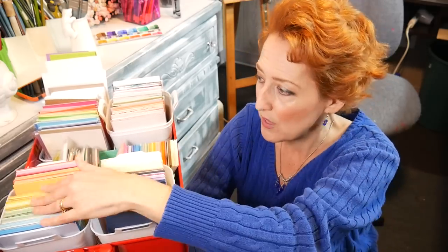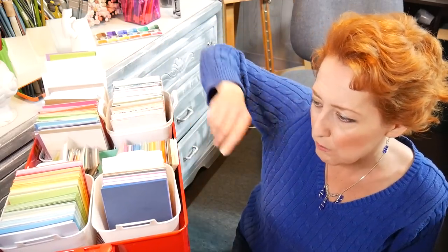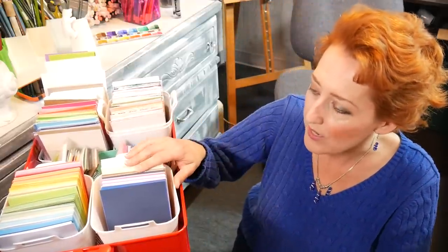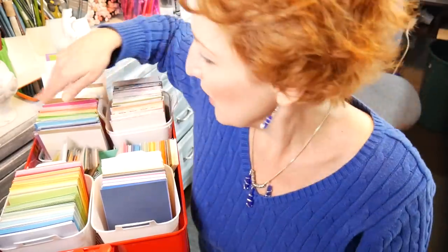My goal was to use up all the pattern paper and trim all my cardstock down to layering-sized pieces, then put them in rainbow order in these little buckets. These buckets are from the Dollar Tree - you get four in a package for a dollar, so it's quite a bargain. I've seen them in black and white, and I think Ikea sells something similar. So all of these pieces of cardstock, I cut them down to four inches by five and a quarter - a perfect layering size.